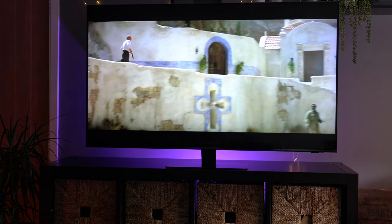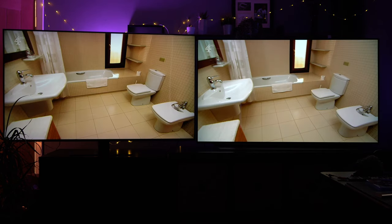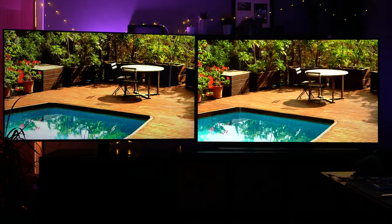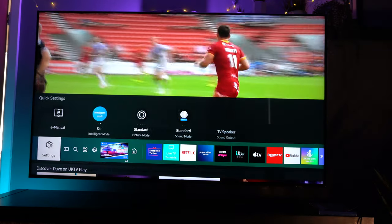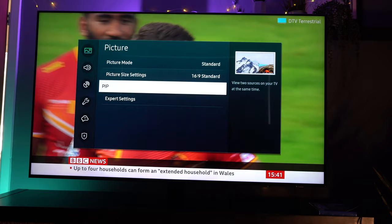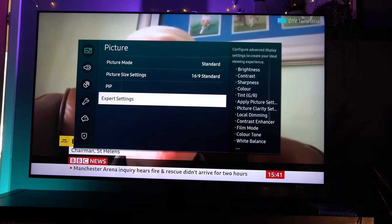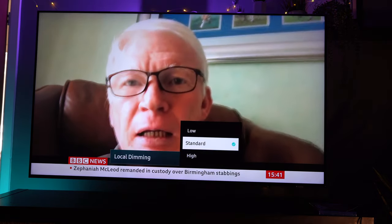The TV does a really good job of upscaling standard definition TV using its artificial intelligence 8K upscaling — and I think it did a pretty good job of that. In a head-to-head against the LG CX OLED you'll be amazed at the difference; I'll do a separate video on that. This TV also has lots of the features you'd expect from Samsung's Tizen software: picture-in-picture, a great menu system — I absolutely love the Samsung menu system, there is so much you can do.